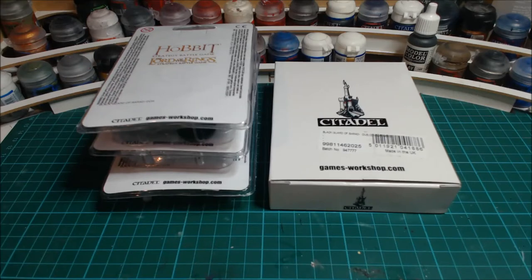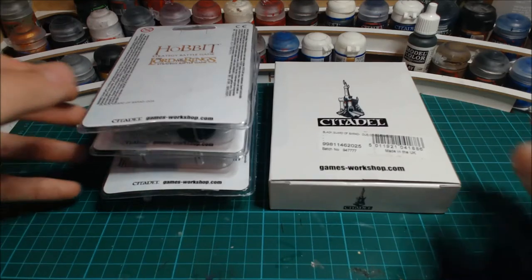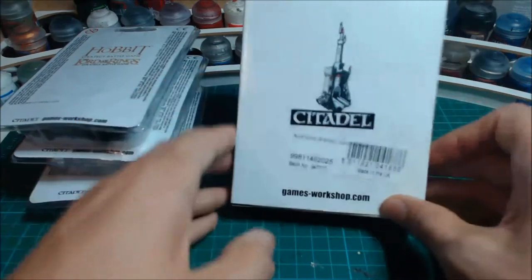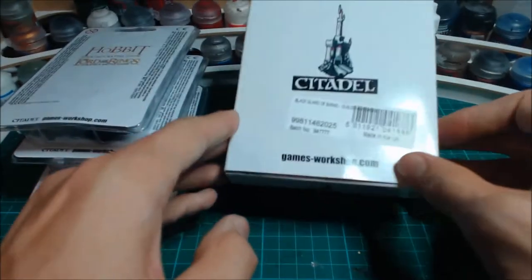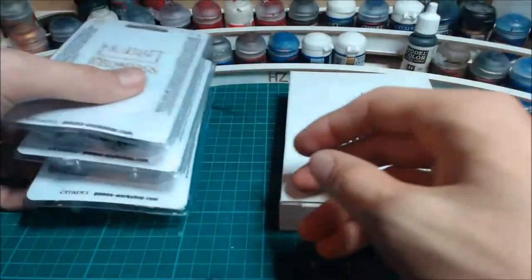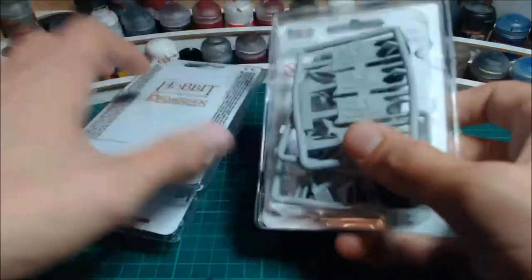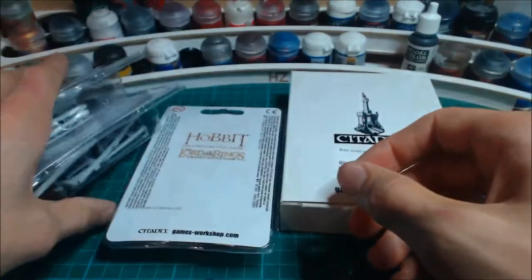Hey guys, welcome back to another unboxing. Sorry it's been so long since my last video — I've just been really busy with stuff all over the place. But I want to get back to doing some decent videos for you guys. Today we're going to be unboxing and reviewing the Blackguard of Barad-dûr. I've got the command set and a warband's worth, so about 12 models.